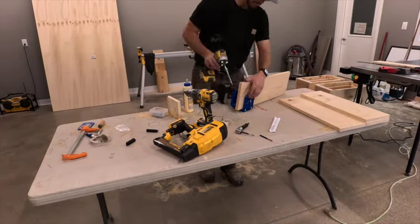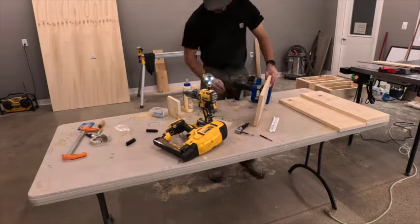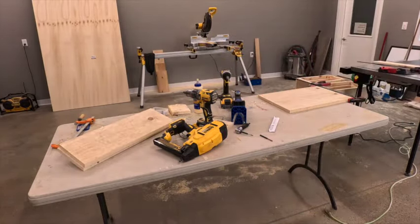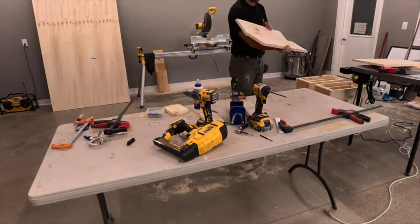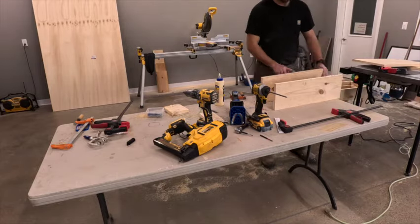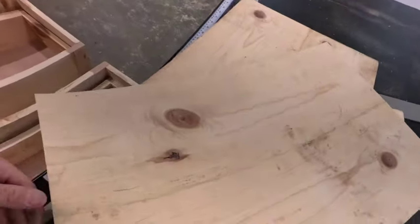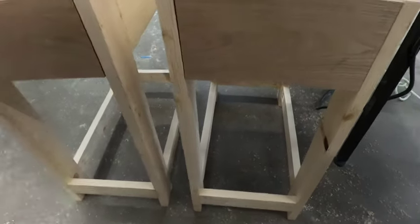I can't emphasize enough how handy this pocket hole jig is — it just makes it so much easier to put pocket holes in stuff. The other jig I have, I keep it in my trailer now for if I ever need it on the job. This new one's great — you don't have to have a clamp or anything, you just have a few tools and you're pretty much ready to do some pocket holes. With the old one you have to clamp it to a piece every time. Anyway, I got those boards glued up. Turned out pretty good — I'll let those dry before I start cutting them down. Now I'll get the bottom shelves started, which I can use 1x6s for.